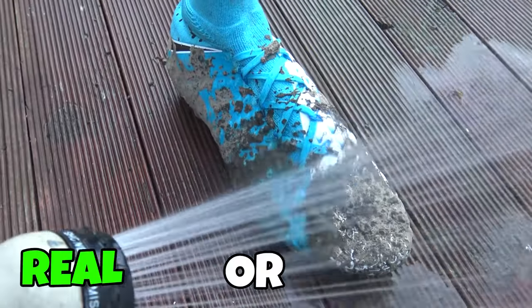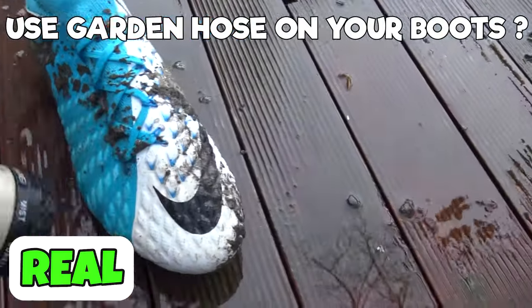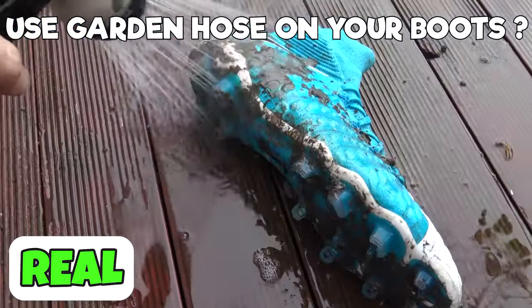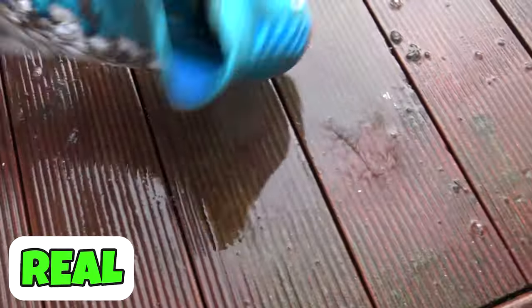Next hack, the garden hose. I talked about this when we were talking about the shower — absolutely, use the hose to rinse off your boots and blast off that mud. It's super quick, super easy. All you have to do is make sure you dry them out properly afterwards — you could use some of that newspaper.